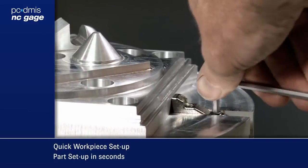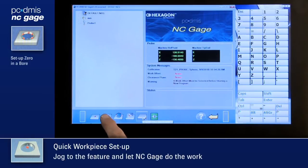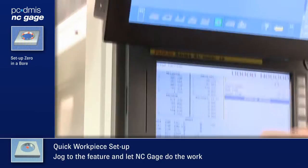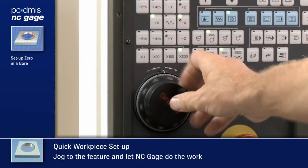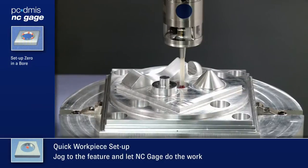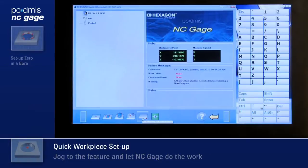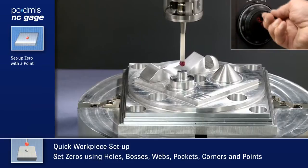Simplify part setup and get the job done faster using NC Gauge. After mounting the part, choose the feature to be used as a zero point. Jog the machine to the feature to teach in its location. Set a zero at a point by jogging the probe to it, and NC Gauge probes it and allows you to set a work offset.